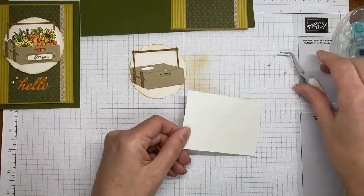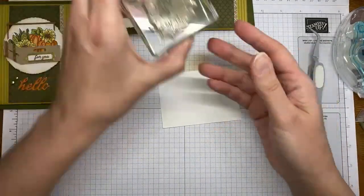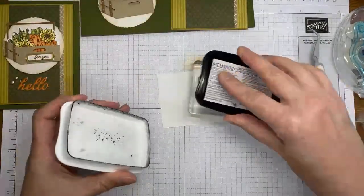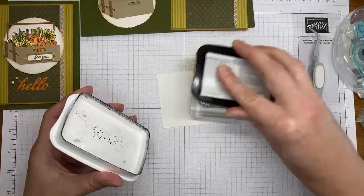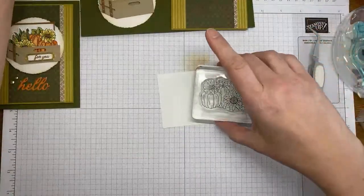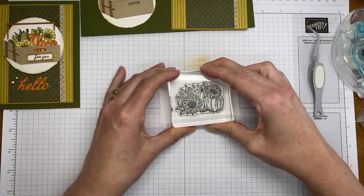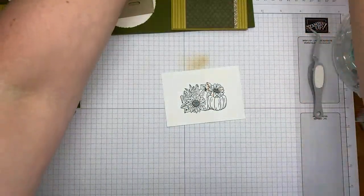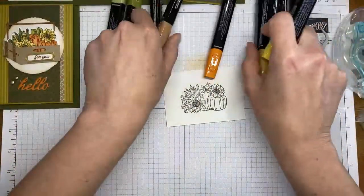Those strap pieces are now stuck on with adhesive sheets — super easy. Next I'm grabbing some Basic White cardstock and then I've got the image that has the corn, pumpkins, and sunflowers on it. We're going to ink it in Tuxedo Black Memento ink and stamp it.